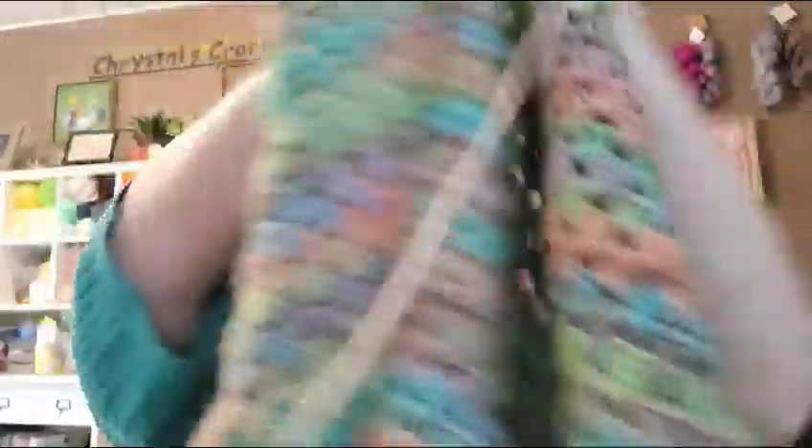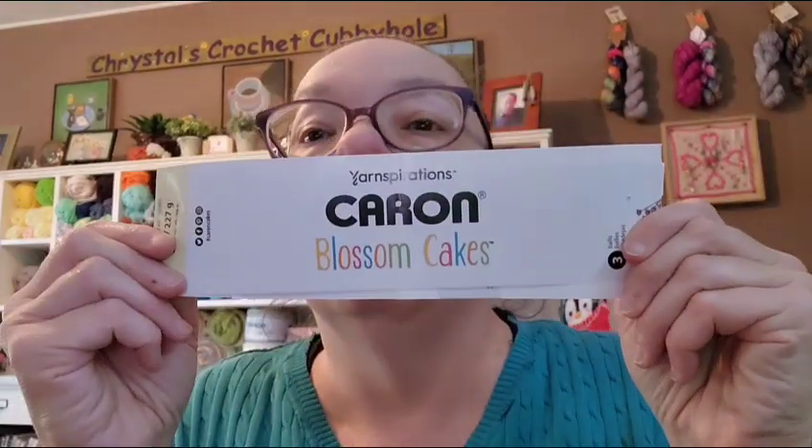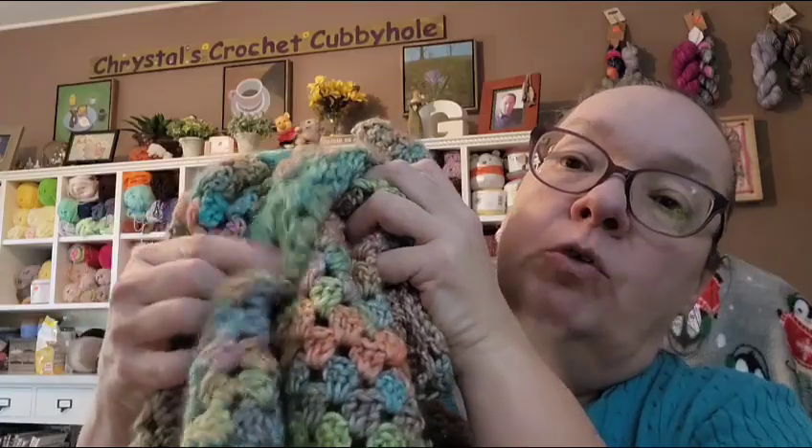This beautiful yarn, guys — look at that! This yarn is the Karen Blossom Cake in the color Radiant Rainbow, and I'm thinking we'll do a white border. I'll show you that later when I pull out the yarn for that. I'm doing this in a granny stitch, corner to corner, so I'm getting close to being done. Once I get it done I'll start working on the border.